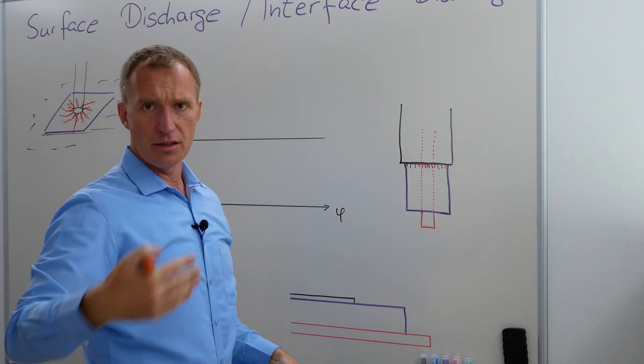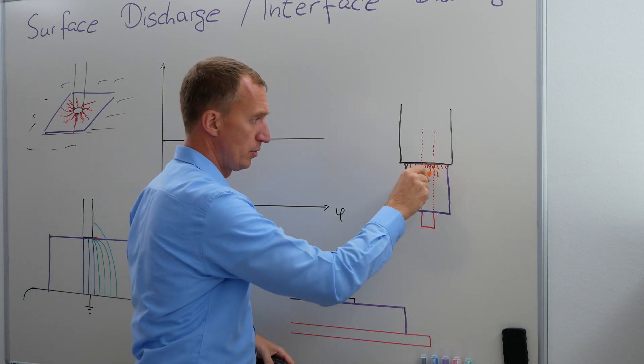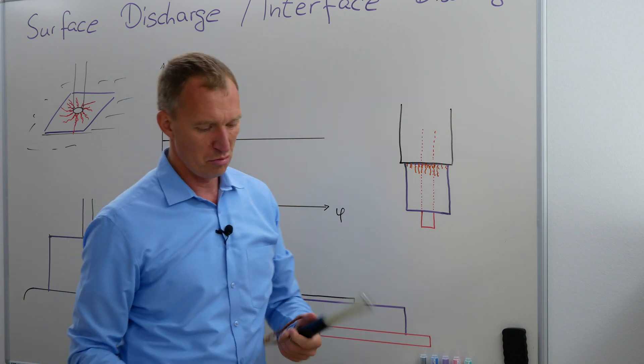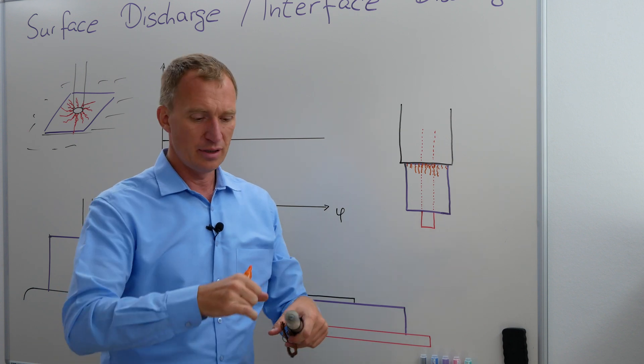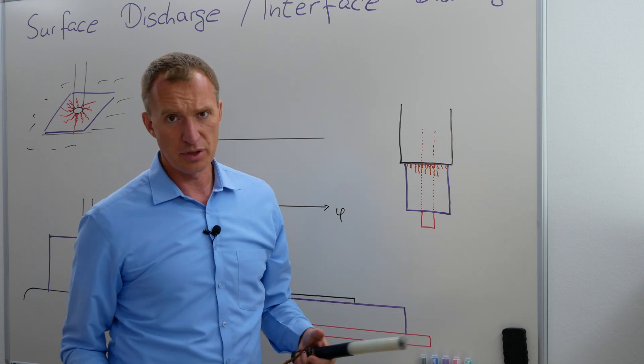If I'm increasing my voltage, they're getting longer, longer, and longer. Very often you do not have to be afraid for a high voltage cable or low voltage cable that you're having a flashover. Very often what you do first is you actually destroy the XLPE.